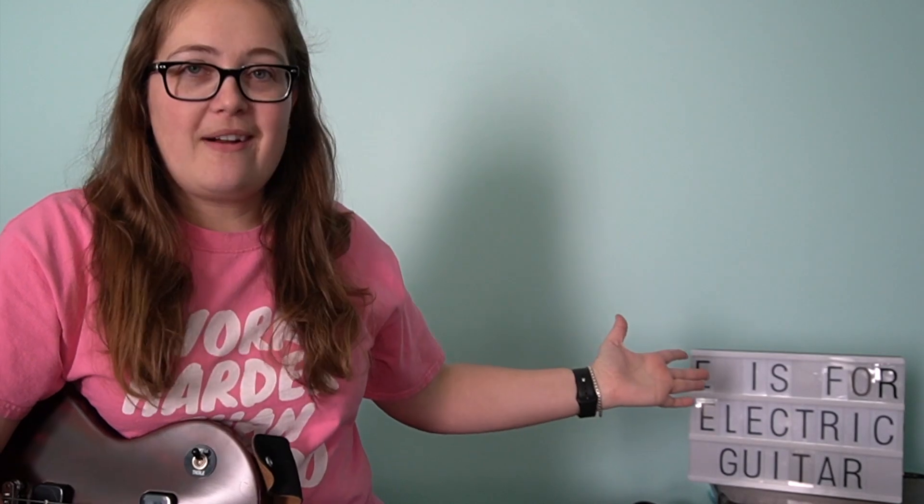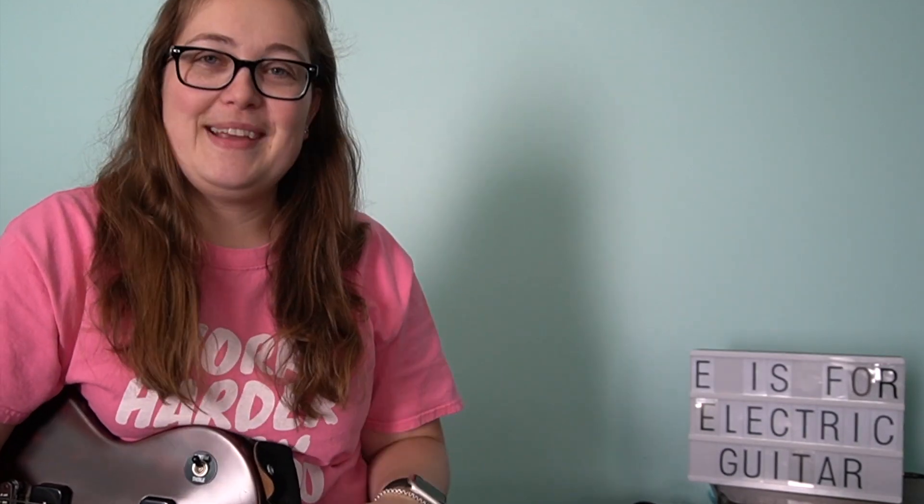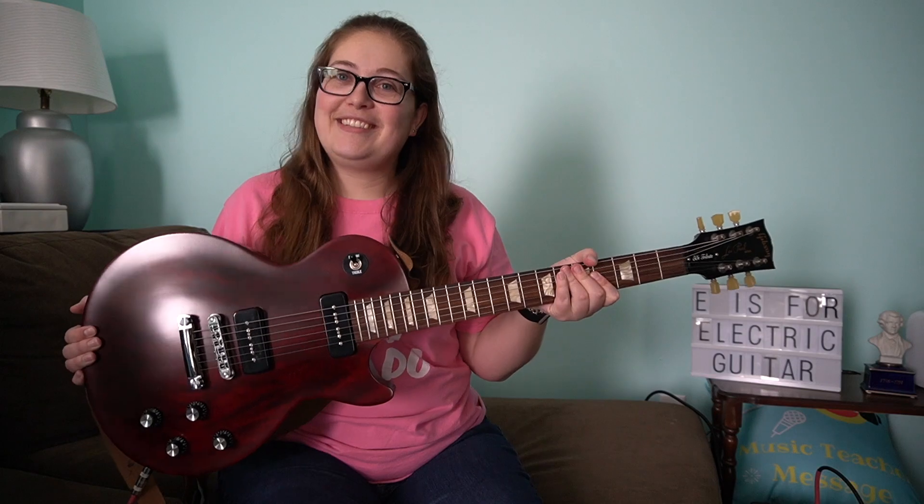Hey everyone, Ms. Reimer here with Music Teacher Message. Today we are going to continue through our alphabet series where I'm going through each letter of the alphabet and picking one instrument that starts with that letter to talk about for that video. As you can see, we are onto the letter E, which this week is for electric guitar.